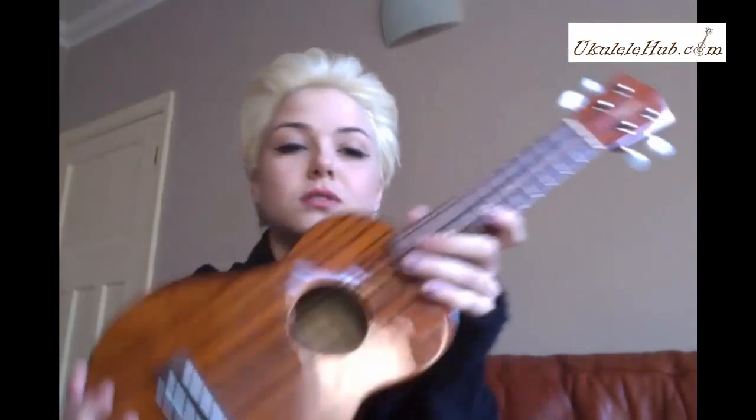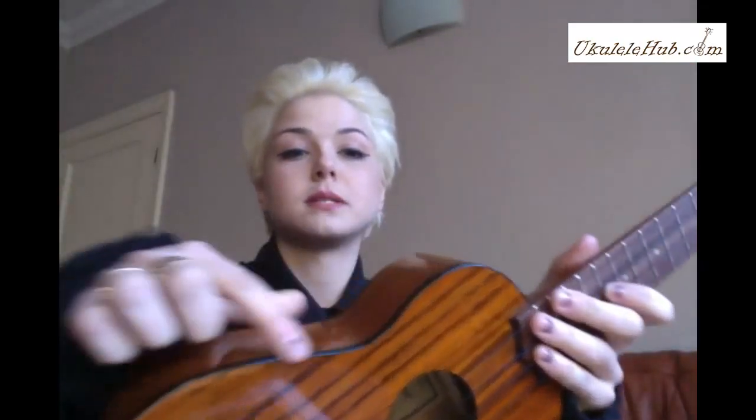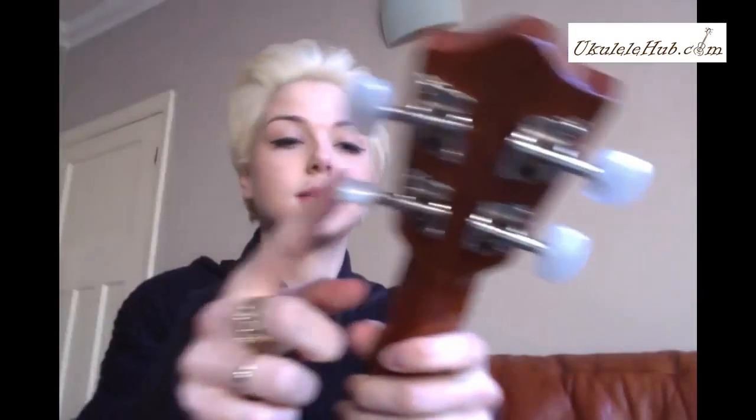The 21 inch soprano beauty has a mahogany neck, oval top, backs and sides, and sonic fingerboard and bridge with a black top and side binding right here. Machine heads are dual pearlised and it has a beautiful satin finish — it's high gloss which keeps it in such good condition. It's just such a good looking ukulele.